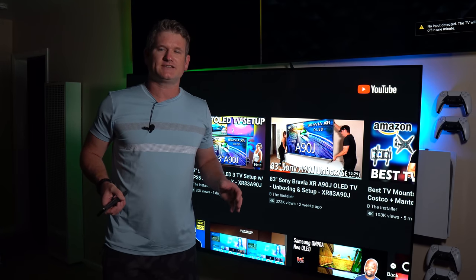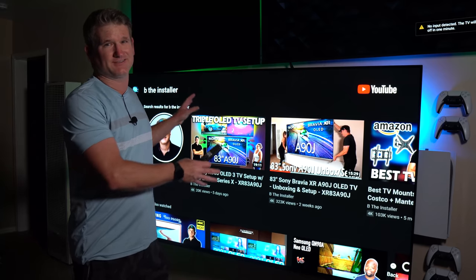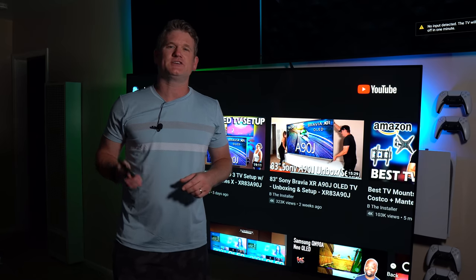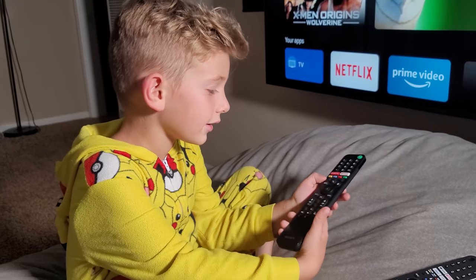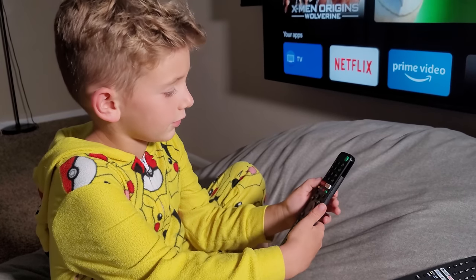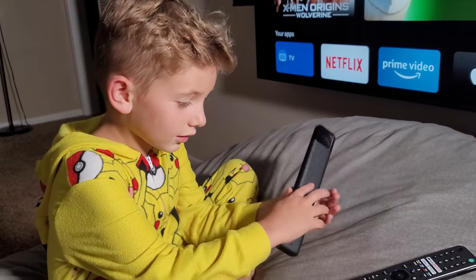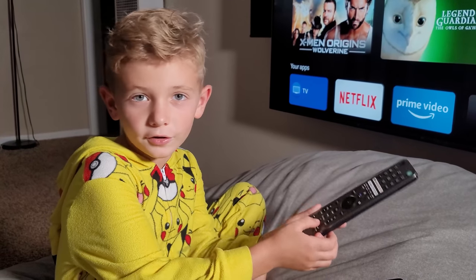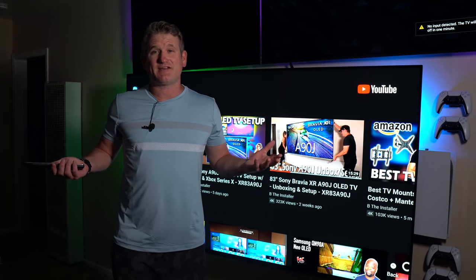Now that I've gone over all the settings, here are my three favorite things about the 83-inch A90J beyond just being a giant bright TV. First, my son is going to talk about his favorite thing — the remote. His take: the standard remote is okay but it's black, so if it's dark and you're watching a movie you can't see it and the buttons don't do anything. But this one is shiny and it glows in the dark.